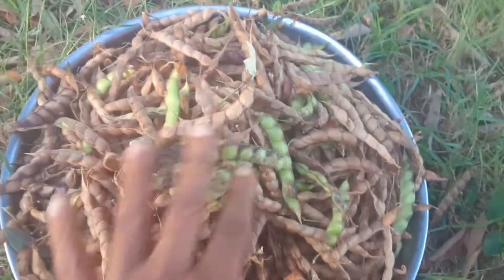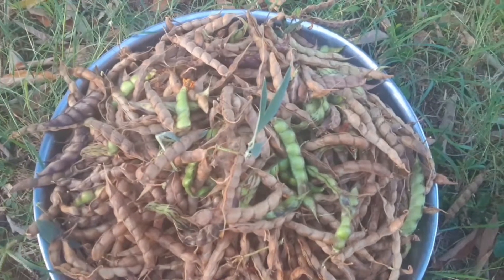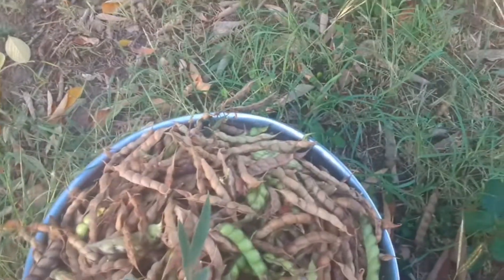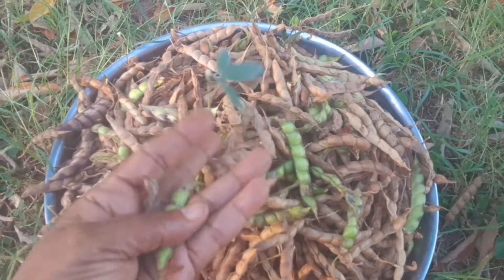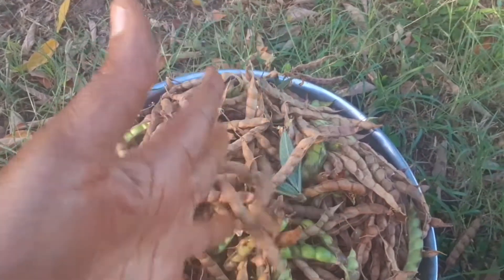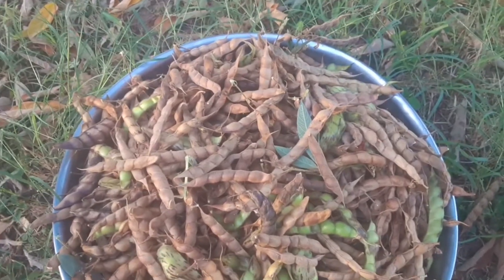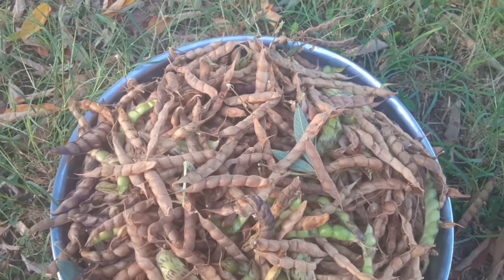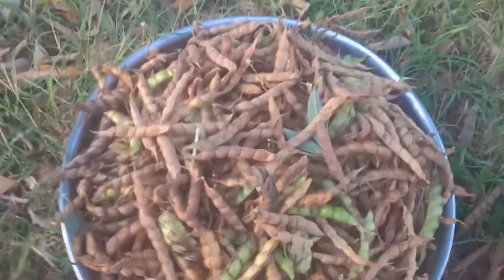I am going to remove the peas from the pods and show you exactly the difference between the green ones and the dried ones. And before I end this part, I am going to show you, as I said, how it is removed — but let me first show you the base of the trees that I got them from.